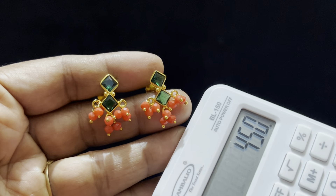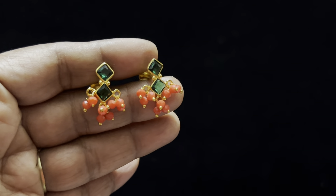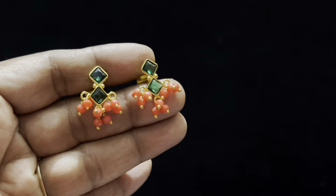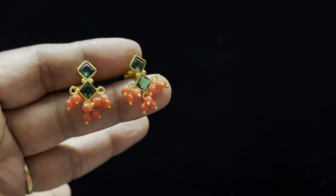You can also choose the orange color, which is very cute. It is a very cute, royal look. With a nice color, this is a traditional look and trendy.